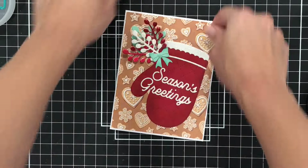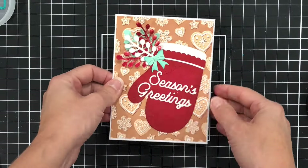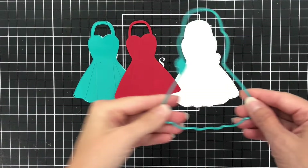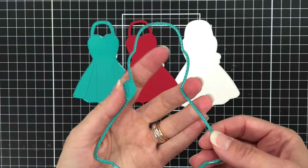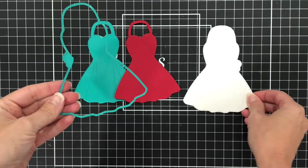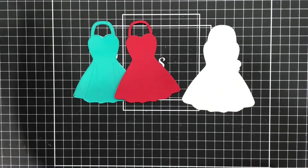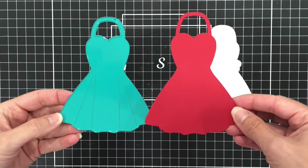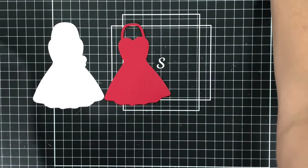That's going to complete my oven mitt card. Next I'm going to use the apron mini album dies to make a card. Here is the largest apron mini album die set — I die cut this particular die out of some white cardstock and I die cut the more detailed die that looks like a dress out of red cardstock.